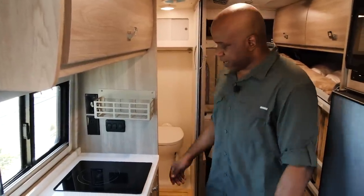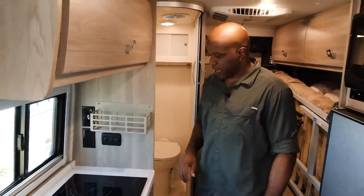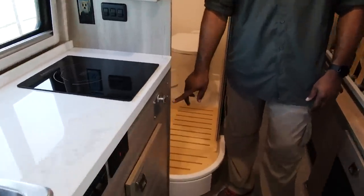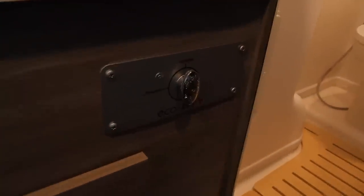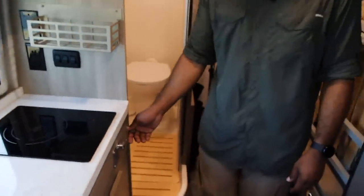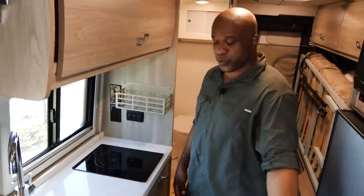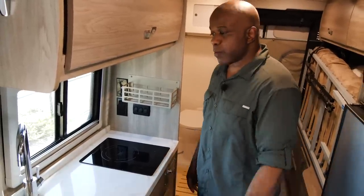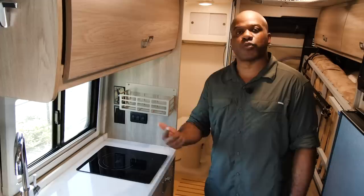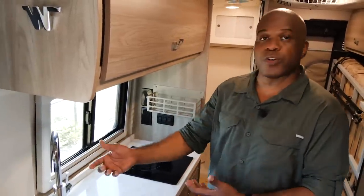The last new item in the galley is the Eco Hot system, which I believe was first introduced in the Winnebago Solis. What it does is allow you to put your water on preheat — when you have hot water in the Truma Combi hot water heater but it hasn't reached the tap yet, this recirculates the hot water through all the pipes so you're not wasting water waiting for it to run hot.